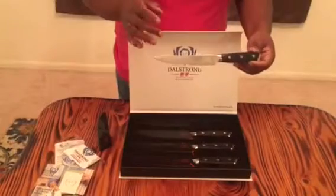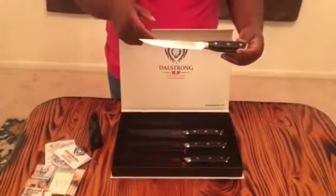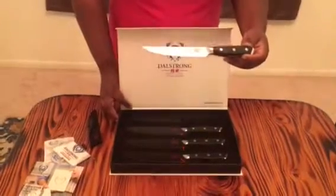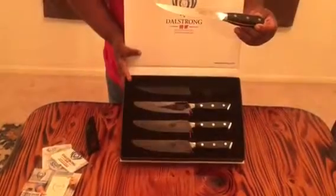Get your set before they run out of inventory, especially with the holiday season coming up. You want to make sure you get some of these — they make great gifts. These particular ones aren't going as a gift; they're just going to my drawer for me. I'm going to go ahead and demonstrate next, so you can see how the knives are packaged and how they come in.